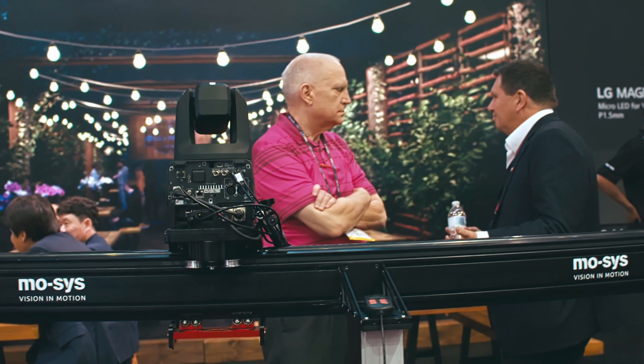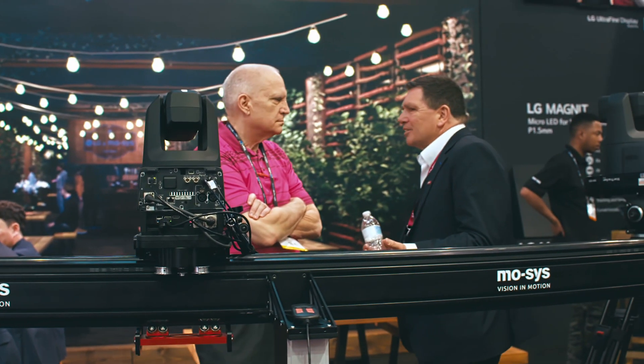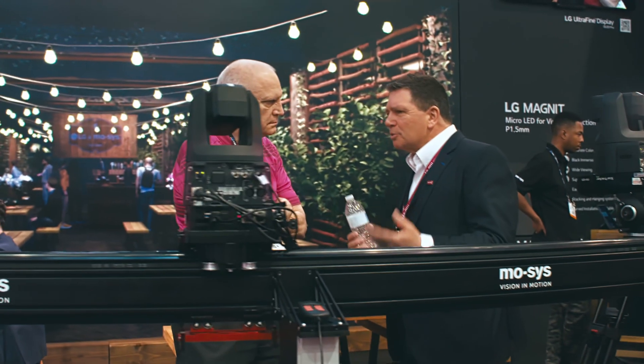It has the ability to program different moves and different speeds. You can also program moves on your PTZ heads. We're currently integrated with Sony, Panasonic and Canon.